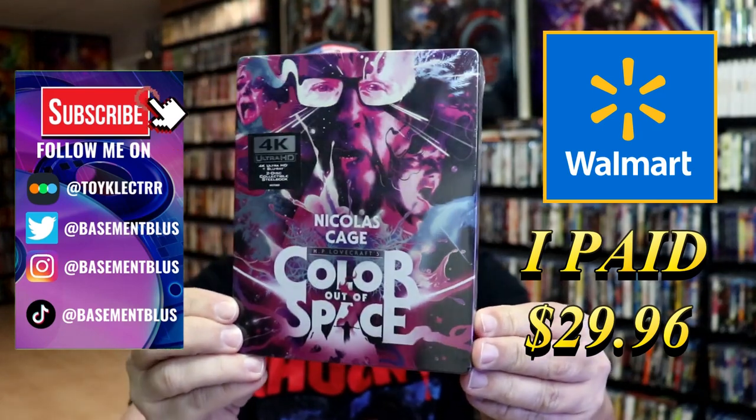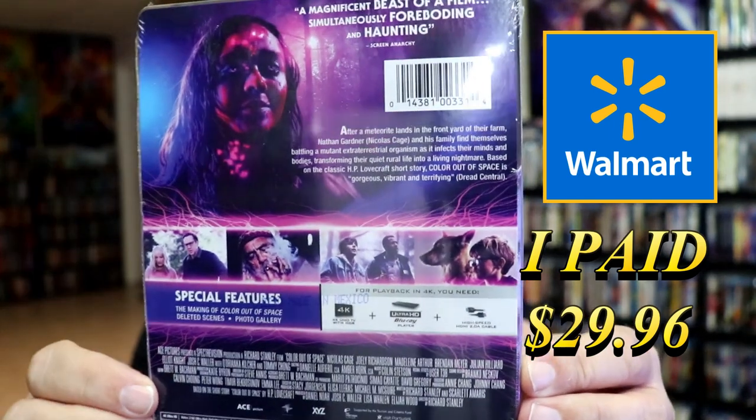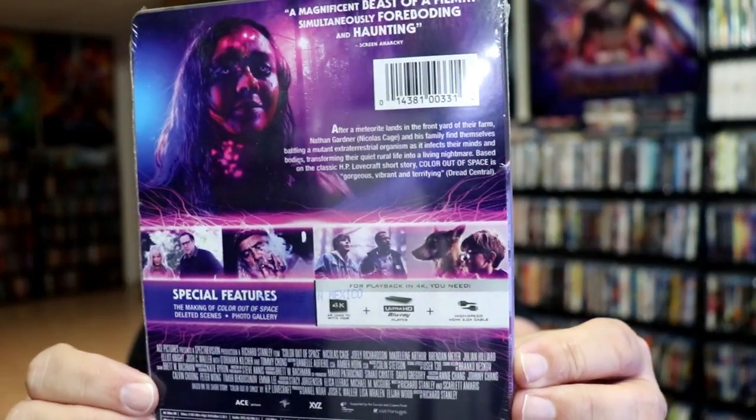Here's the front. And here's the back. If you'd like to read up on it and check out these special features, you can go ahead and pause and do so.